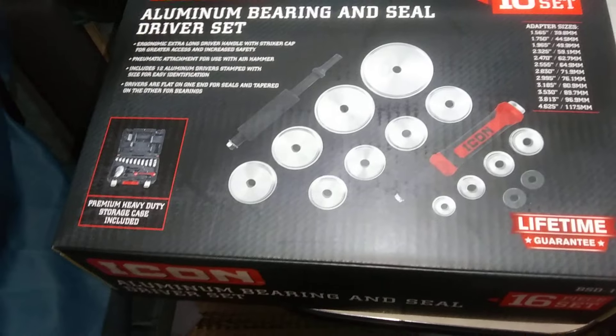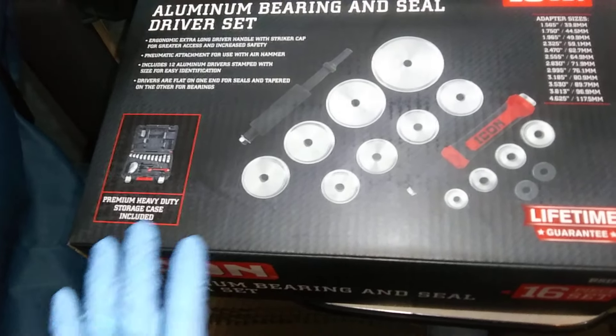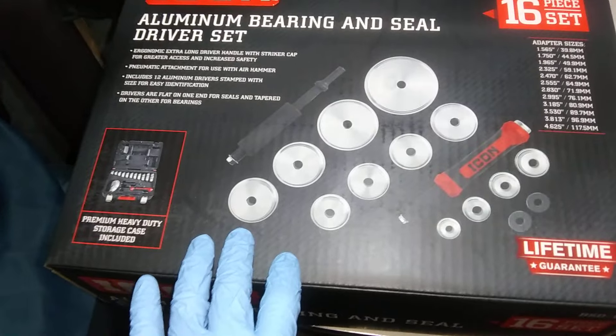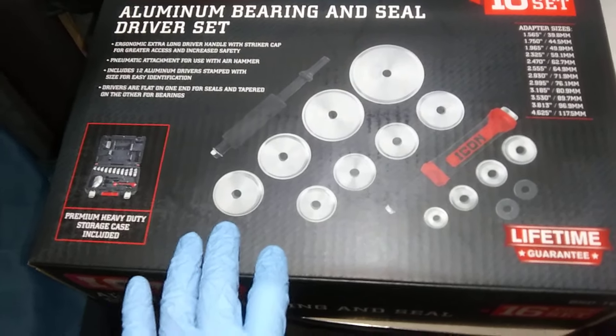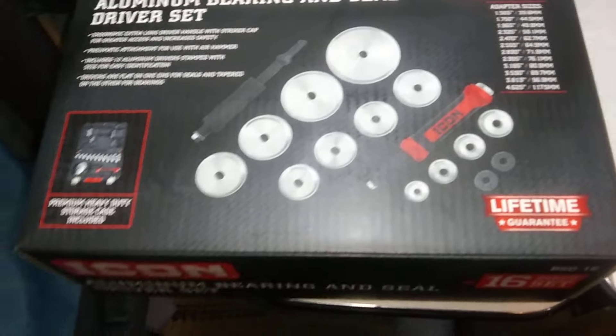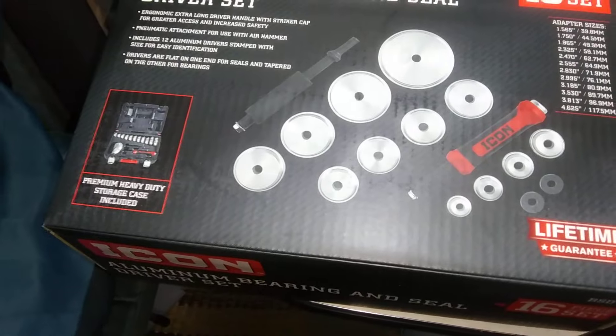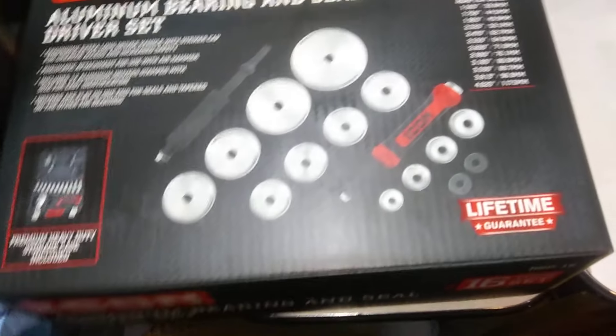It's a little pricey. As of the time I'm making this video, it's $129 at Harbor Freight Tools. Which is still not too bad, but if you wait until a coupon comes out, like a 15 to 30% off coupon, you can score.